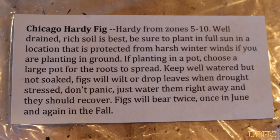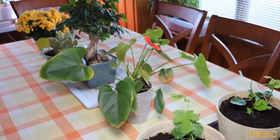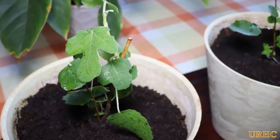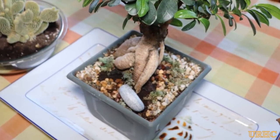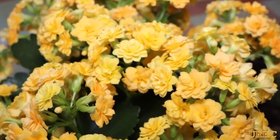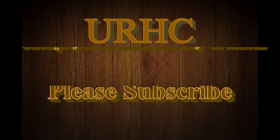These fig plants are good for zone five to ten, so they're pretty versatile. I'm going to set them on the table by my wife's other plants for now and give them a couple of days until it warms up. Here's my wife's little bonsai she's been working on for a couple years, some spring flowers on the table, and our cactuses have finally started growing since we planted them last year. Thanks for watching, please subscribe.